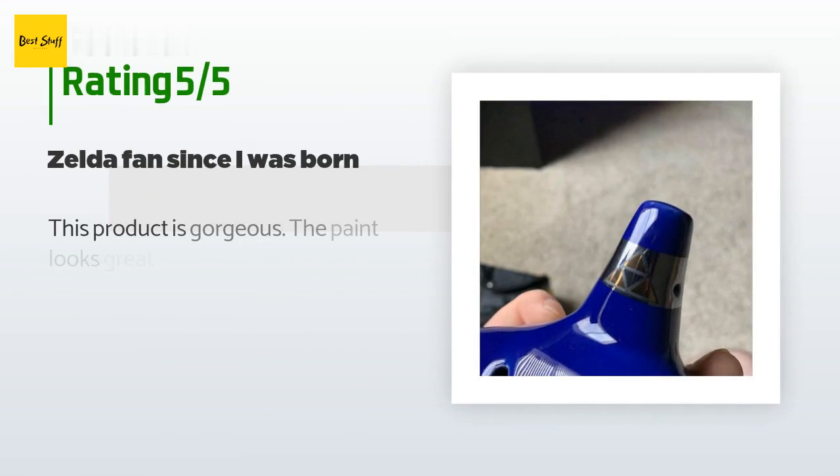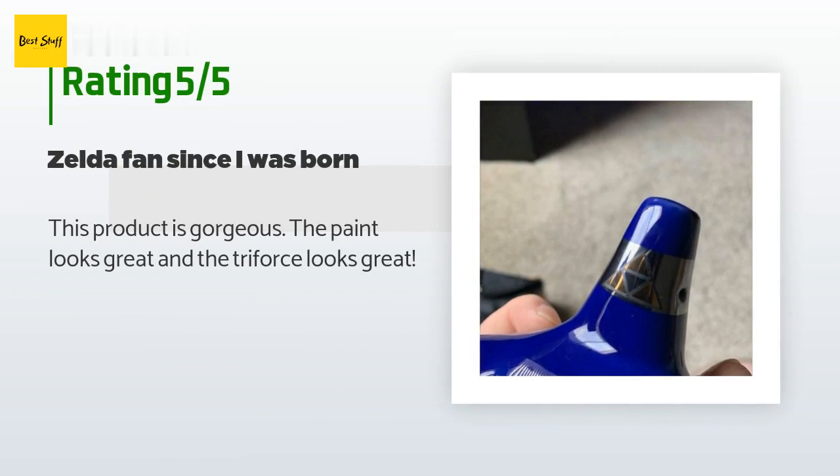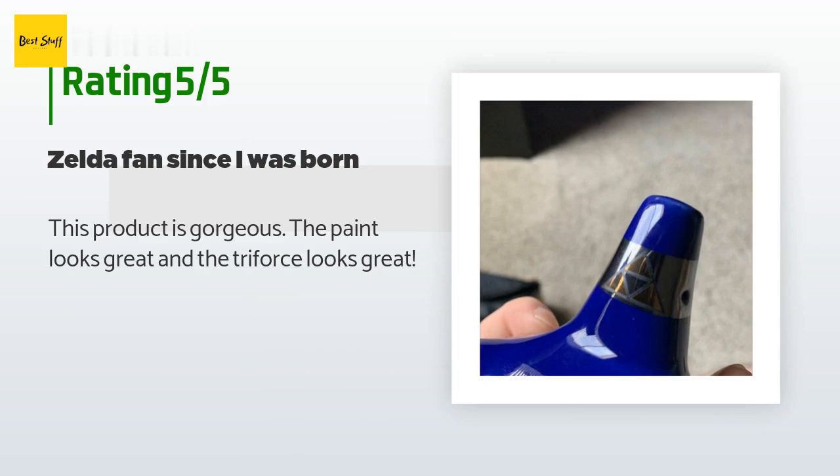The average rating of this product is 4.2 stars with more than 1,605 customer reviews. A customer said: 'This product is gorgeous. The paint looks great and the Triforce looks great.'